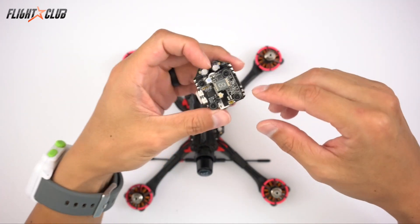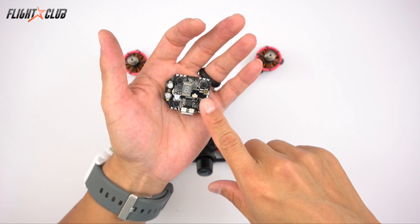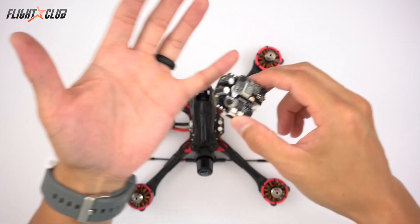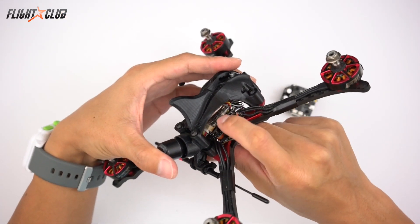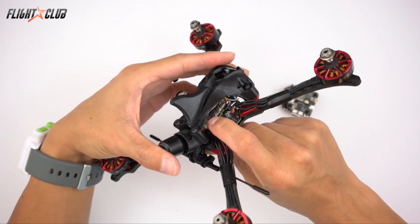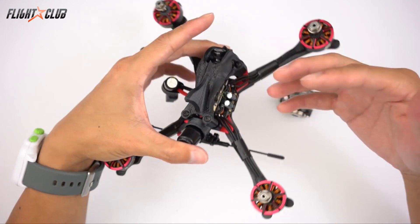So if you're just flying in the park by yourself, this VTX will do fine. But if you plan on racing with other people, I recommend using a different VTX. I use the TBS Unify V3 in pretty much all my builds. They're easy to set up, they're small, have smart audio, and great video.